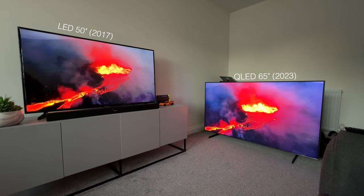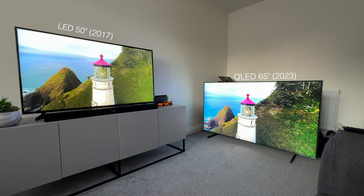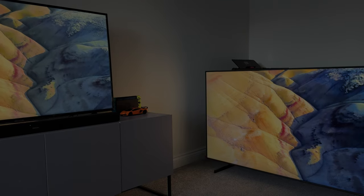But I have to say, in a very small number of cases I think the colours look better on my old TV, which is wild — like in this shot here — but overall the colours are way better on the QLED and the detail as well. I mean look at the detail here in comparison. Love the bold contrast on this.